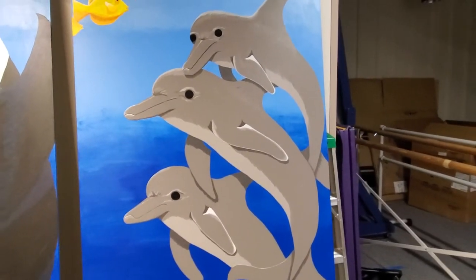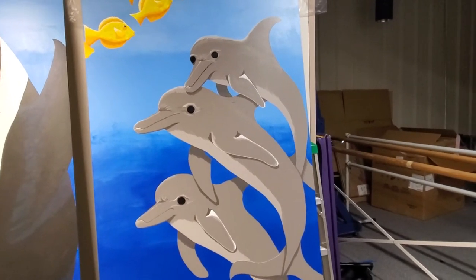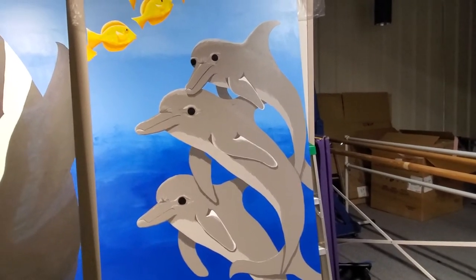From a distance, I think they're starting to look good. You can tell you've got three playful dolphins kind of looking at you.